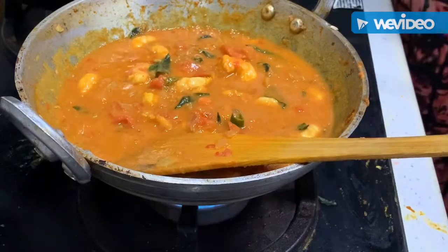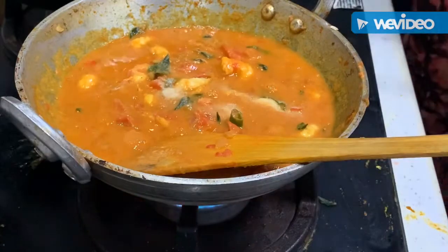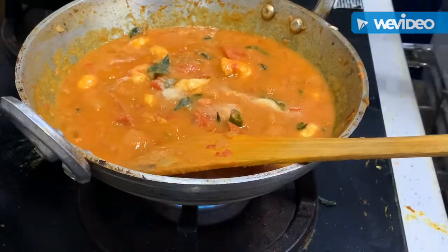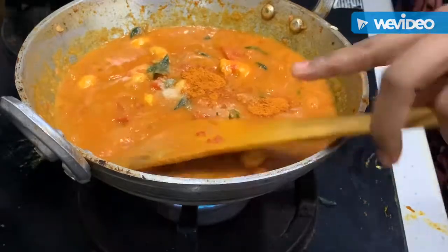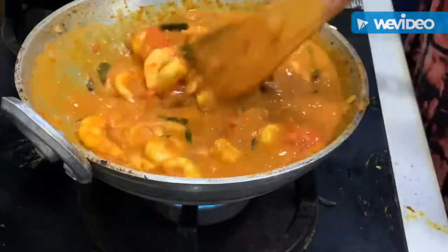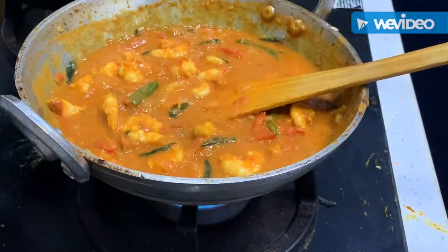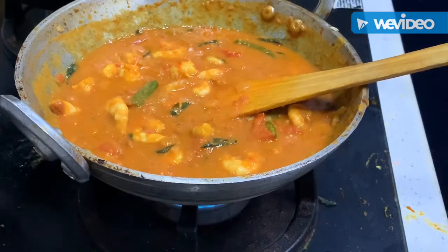I am going to add the prawns. I am going to add 1 teaspoon of the curry masala. I am going to paste this. I am going to add 1 teaspoon of the curry masala and add this.